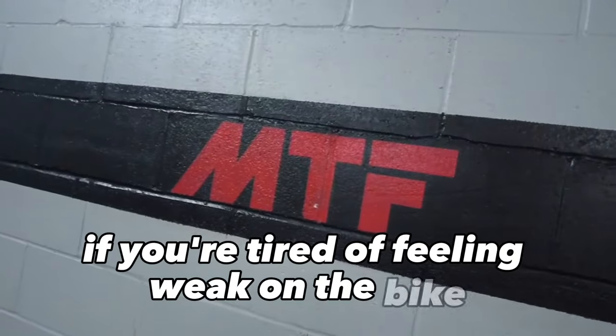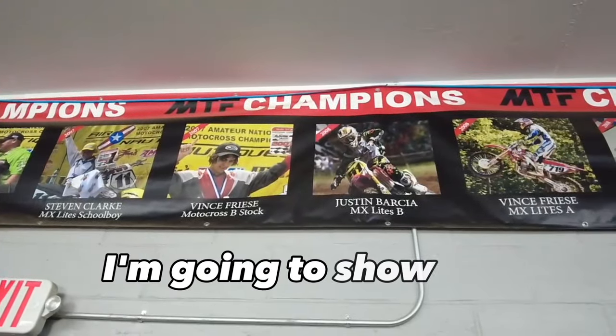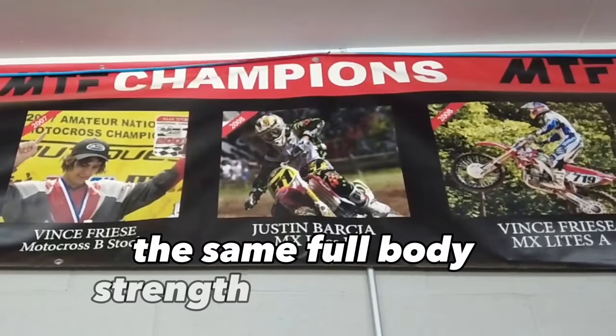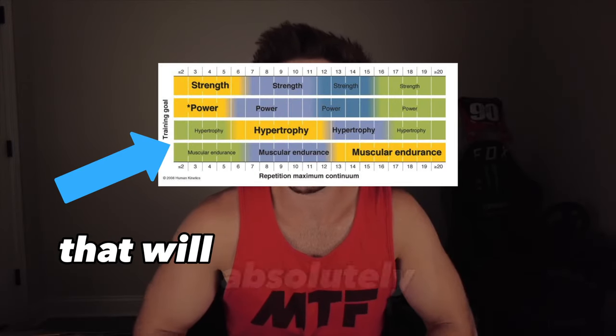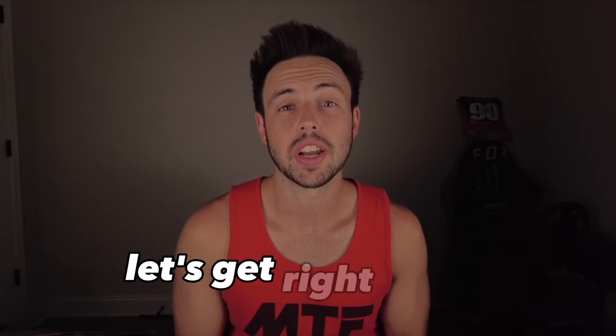If you're tired of feeling weak on the bike, you found the right video. I'm going to show you step by step the same full body strength workout that I use here at MTF for our amateurs and our professionals. And if you stay till the end of the video, I'll share with you a little secret that will absolutely change how you train. Let's get right into it.